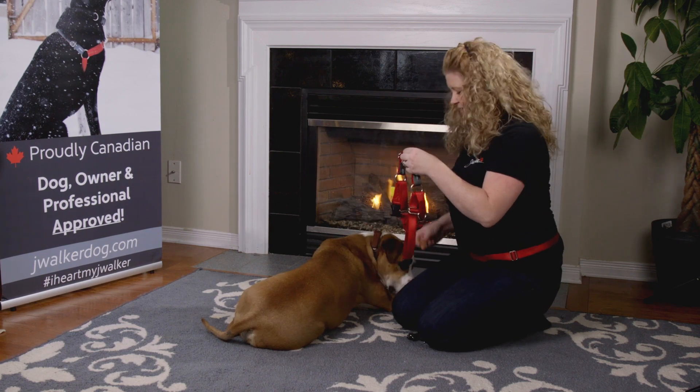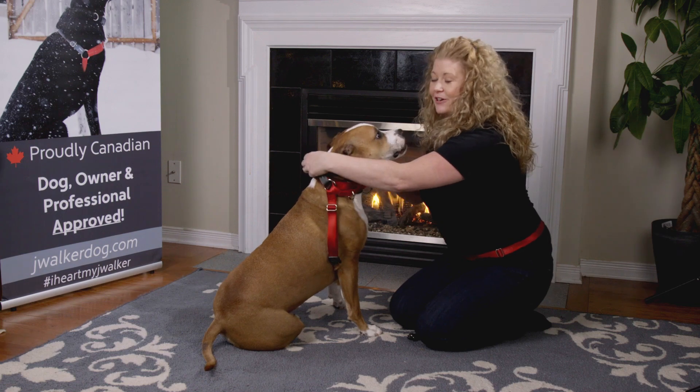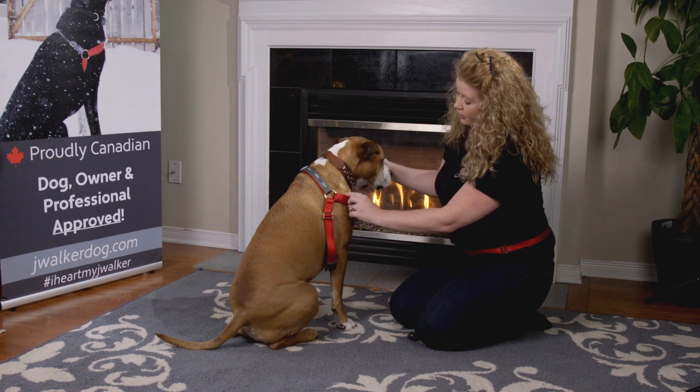Next you want to get a treat. Bring it to your dog's nose and let your dog willingly put his head through the harness. Once it's sitting on the shoulders, you want to make sure that it's only about an inch or two below the collar line.